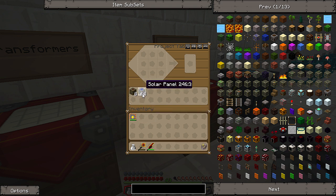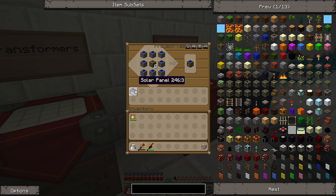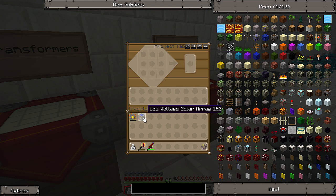Now what the LV transformers will do is we're going to make LV solar arrays, and pretty much each block of the LV solar arrays will have the power of all eight solar panels. So it will save a lot of space, and in fewer words it's just more efficient that way.